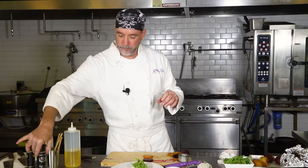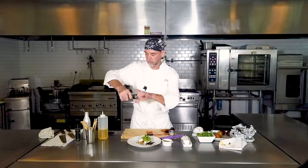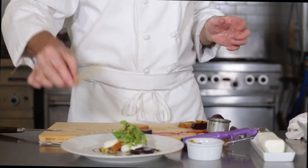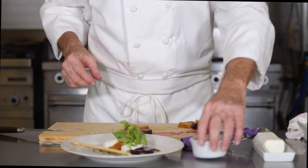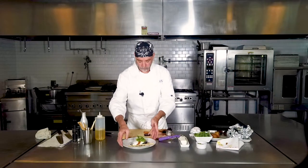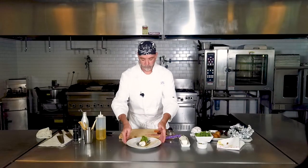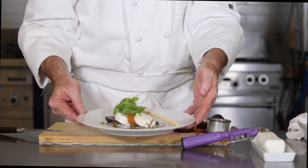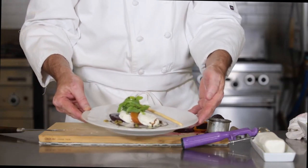Little salt and pepper. And for a finishing touch, a little bread stick. And there you go — we've got our beet and goat cheese salad. This is the way we do it here at White Apron. Chef Jeff — thanks for watching, let me know what you think.